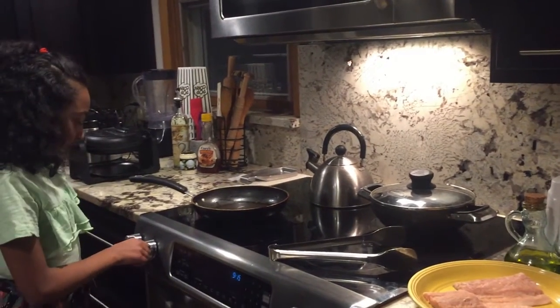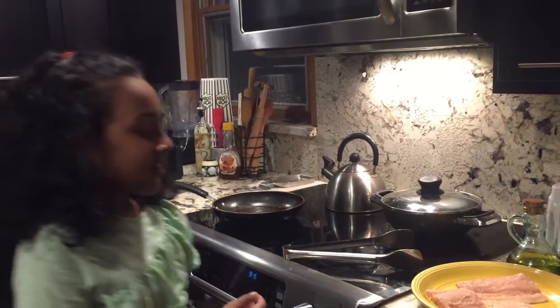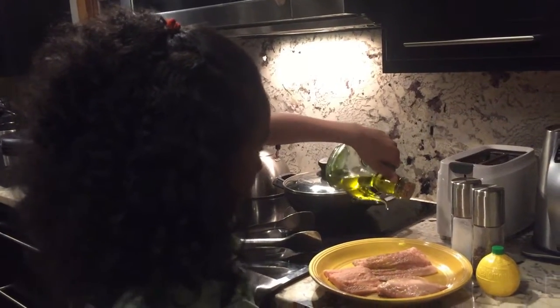Before I start marinating, I'm gonna turn on the stove on medium. Then I'm gonna take some oil and put a little bit of oil around the pan.